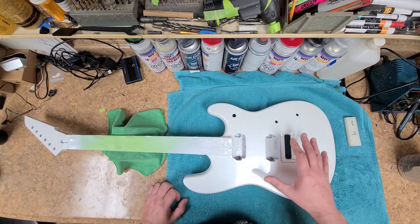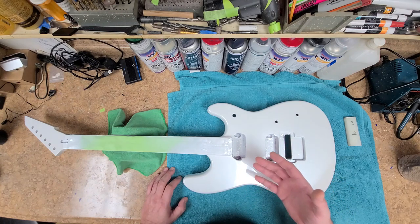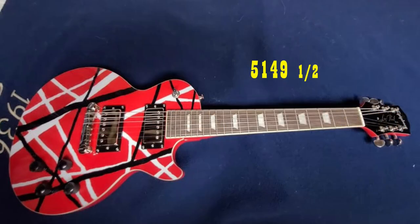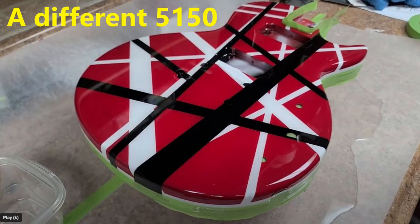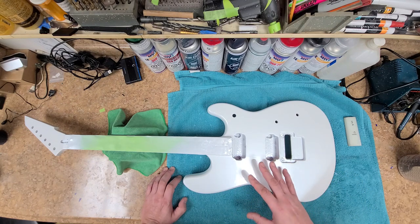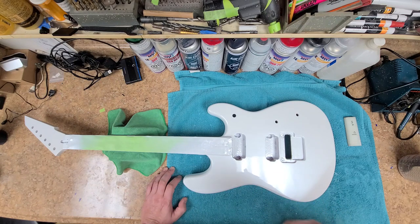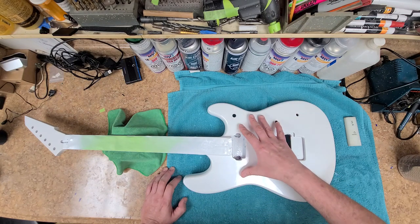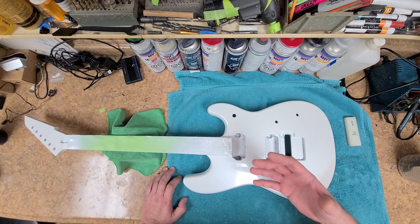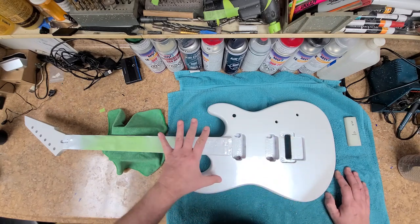I got rid of whatever imperfections were in the primer and then hit it with the pearl white. Now this is being a little bit of a pain. I'm used to using custom colors, but as a solid color, not as layers like I'm doing with this. When I did the Eddie Van Halen 51/49 guitar, those were solid colors, not custom colors. The problem with custom colors is they're more translucent — you can see through them a lot easier — which means you need more coats. Putting pearl white on top of the re-entry red took a lot of coats to get the depth of white I was looking for. Right now it's at a solid pearl white.